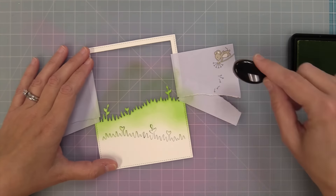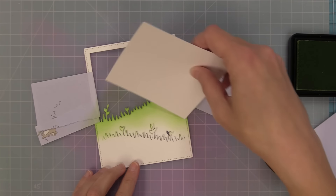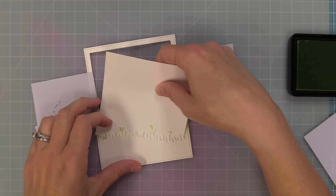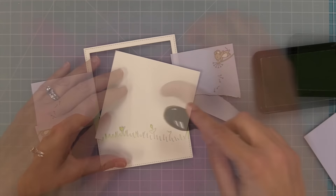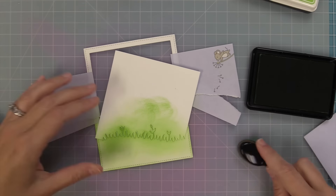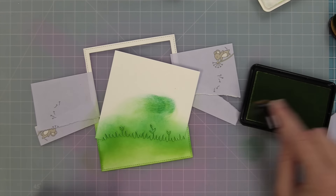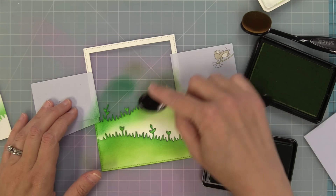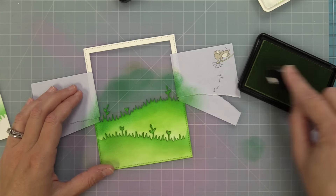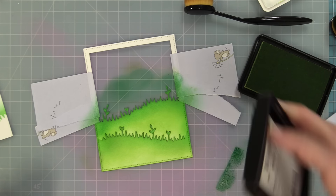I'm using some celery stick ink, starting darker towards the top of the grass and lighter towards the bottom, making sure that my second row of grass still pops out with that same look. I'm taking a piece of scrap cardstock and gently tucking it behind the hill to protect the hill in the back from my inking while giving it that same darker-at-top, lighter-at-bottom look. After the celery stick ink we move on to clover ink — there's something about this clover green color that is just so gorgeous and it really brings this whole meadow to life. Then I went back to celery stick to blend it all out, and you'll see just how pretty this is looking already.